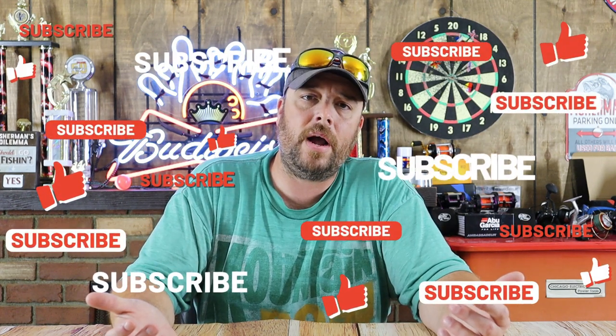Full disclosure guys, I'm not sponsored by Whisker Seeker in any sort of fashion, but if somebody from Whisker Seeker happens to see this video and they want to toss me some free stuff, I won't pass it up. If any of you guys have owned or are thinking about purchasing one of these rods, let us know in the comments below. Thanks for watching, hope you have a great day — and don't forget to hit that like and subscribe button.